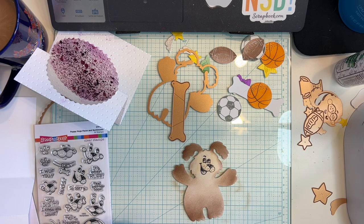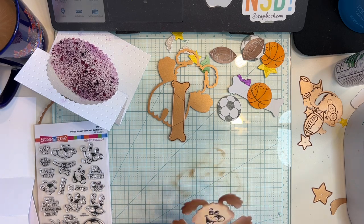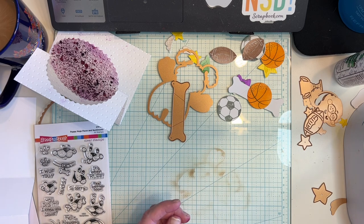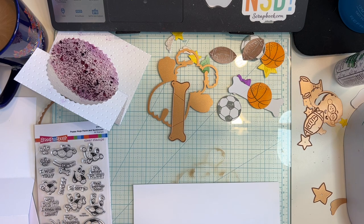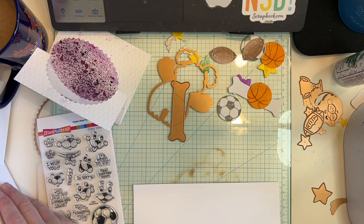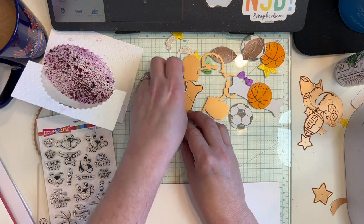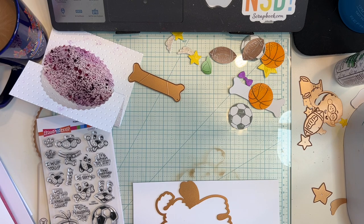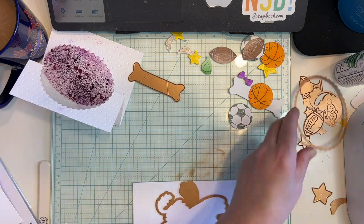We only have 14 minutes — let's quickly cut another dog because this is ridiculous. I'm going to have to cut another dog because I don't like that. That looks horrible. In the trash she goes. I have more white paper right here, we can just cut another dog. I have some scraps, I have another dog stamp right here.